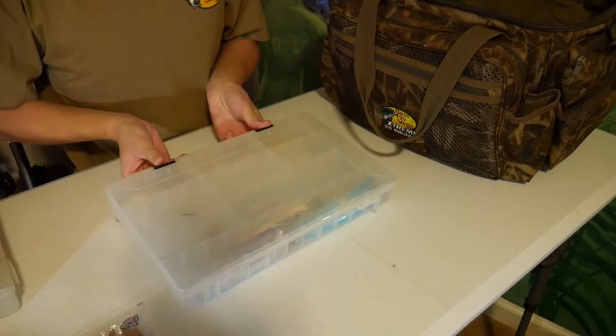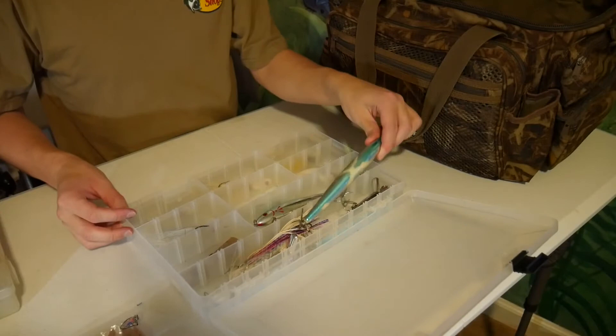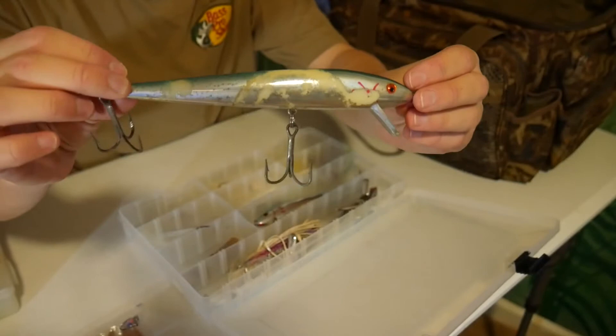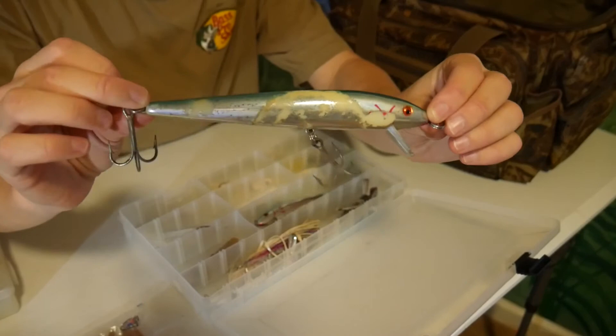The next box we have right here is pretty big. I think my grandpa used to really like to go after stripers on Lake Lanier, and that's what a lot of this stuff is. This looks like it's definitely caught some stripers before — look at all those teeth marks. Definitely that's caught some big fish before. This looks like it's a Cotton Cordell, just a big old jerkbait or whatever — probably troll these to catch stripers.